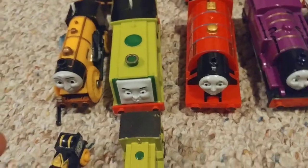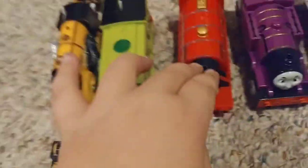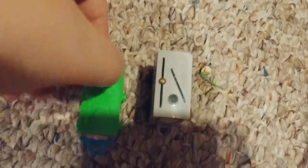Number 15 is Spencer. We have Thomas background music playing. Here are some more engines: here's Spencer — his thing broke off — here's a mini Spencer, here's Scruffy. We have Mike and Ryan. Oh yeah — when I showed Toby I forgot to show the minis, so here's a colorful Toby mini and a robotic Toby.